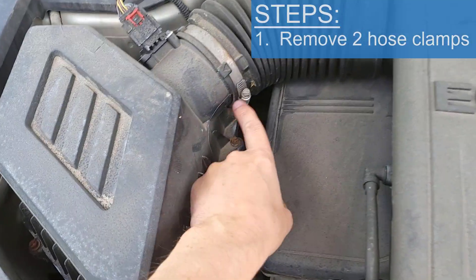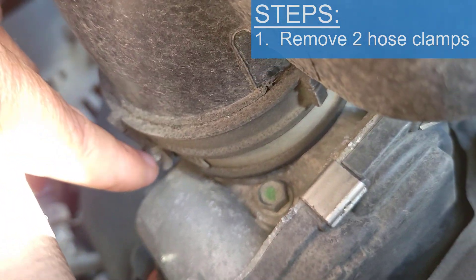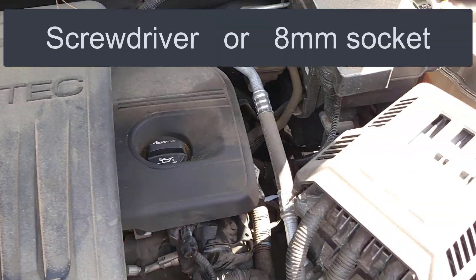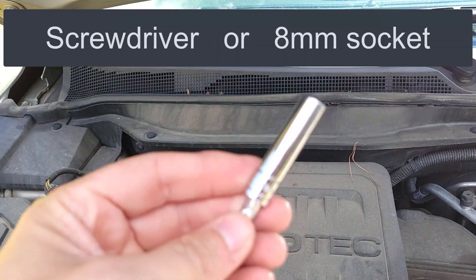Step one: remove this hose clamp and this hose clamp right down here in the front. You can either use a flathead screwdriver or an 8-millimeter socket.